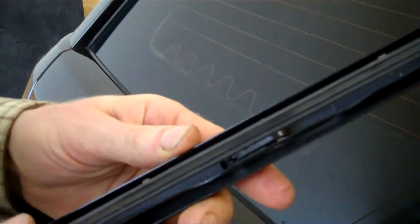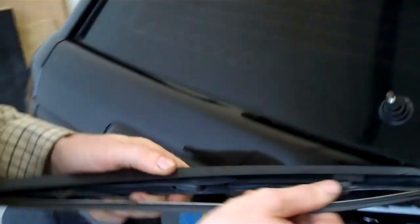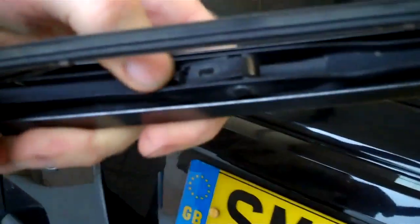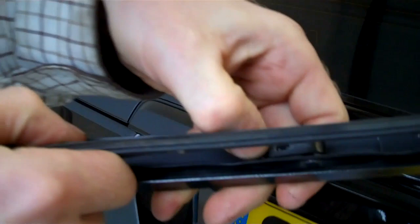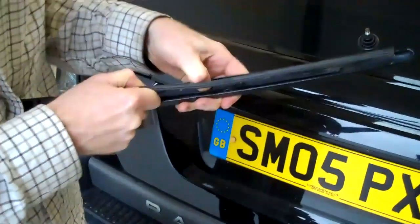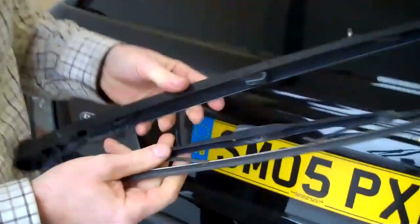It might actually be easier to take the arm off when you change the blade. It's got a separate blade here. What you've got to do is push in this little pin in here, and then slide it down towards me. So that's it.